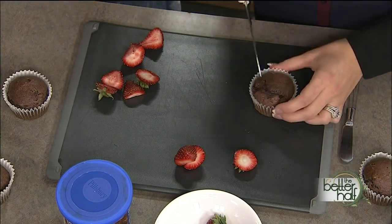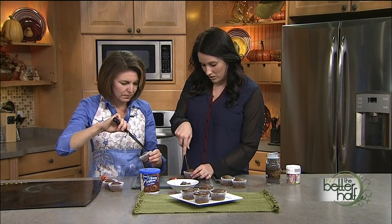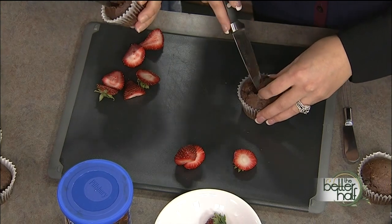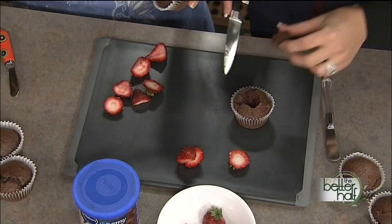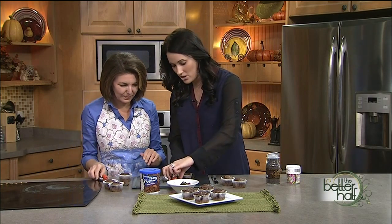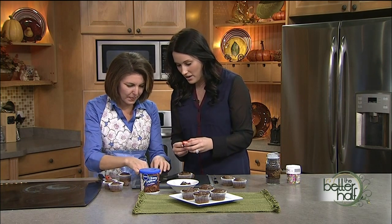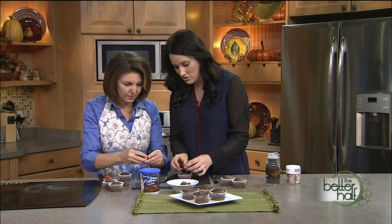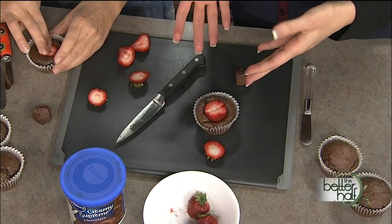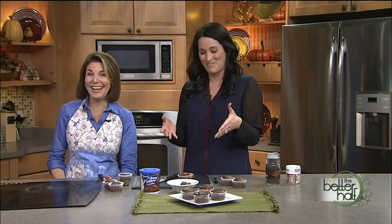Once you have all that ready and the cupcakes are cooled, make a little circle on top — a little hole — but don't go all the way down. Take that piece out. Do we get to eat that? Yes, I eat that part! Then trim it up. Put the two strawberry halves together like this, hold them together, and stick them down in there, pushing just a little bit.